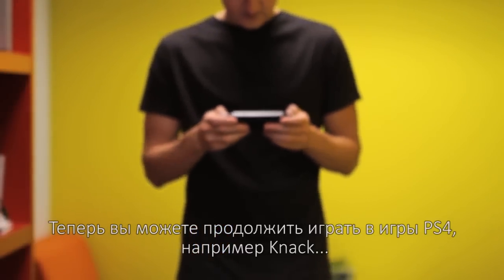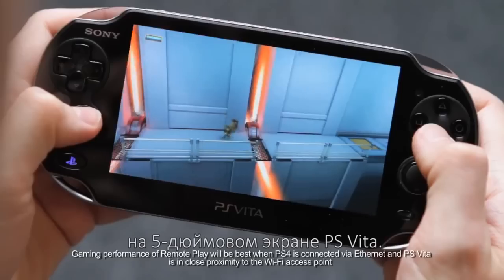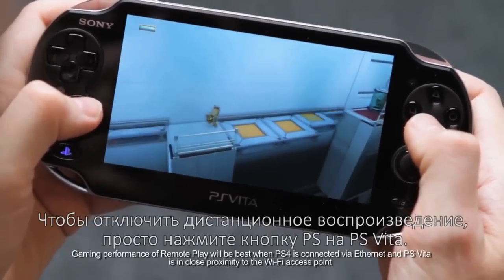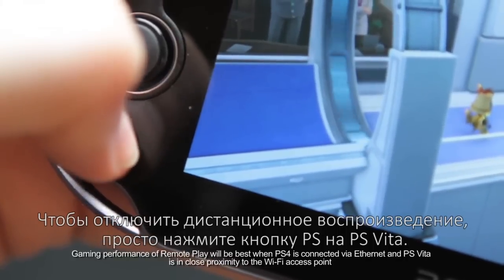You can now continue playing PS4 games like Knack on your PS Vita's crystal clear 5-inch screen. To end Remote Play, simply press the PS button on your PS Vita.